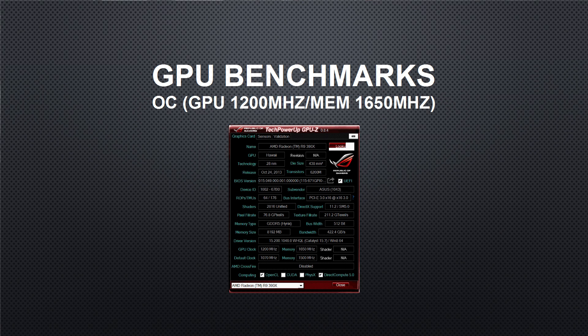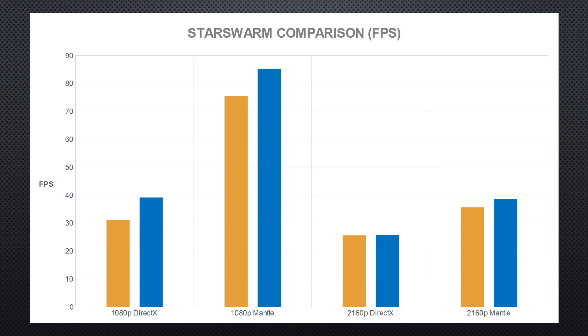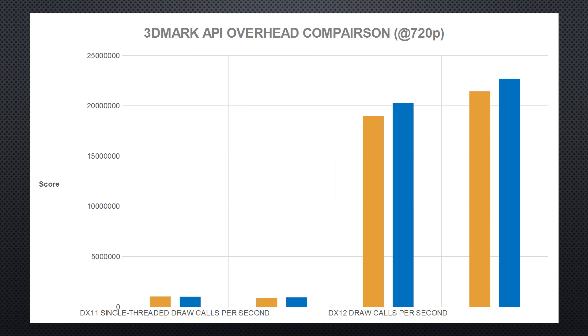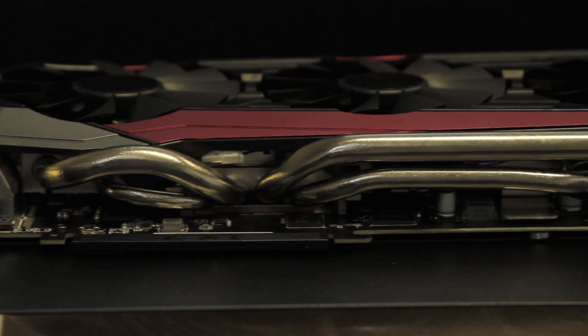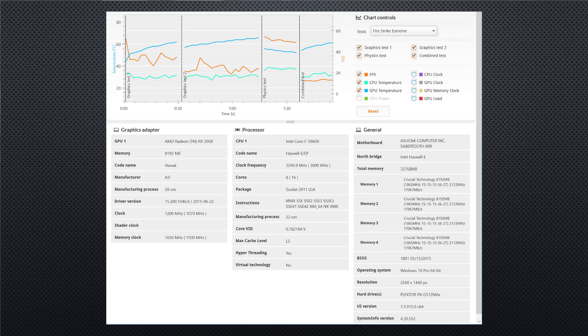To summarize the benchmark results: with the default overclocks from ASUS up to 1090 MHz, Windows 10 adds support for DirectX 12, but I'm not sure we're seeing full DirectX 12 driver support even on the 980 Ti. For the 390X, Mantle still appears significantly faster than DirectX 12, but DirectX 12 shows dramatic improvement over DirectX 11 in terms of API overhead — at least in the synthetic benchmarks.